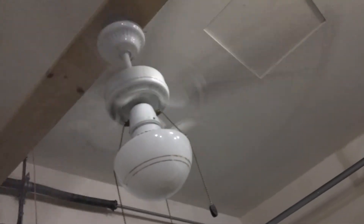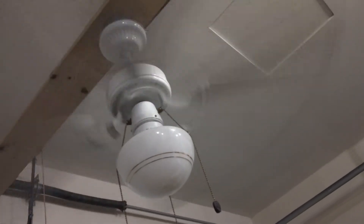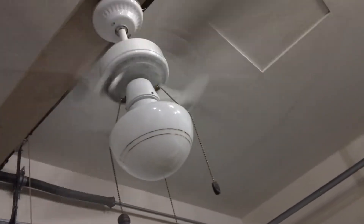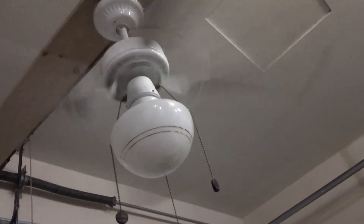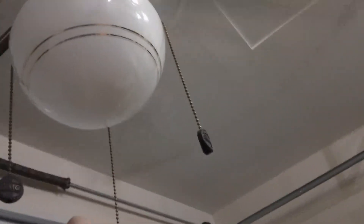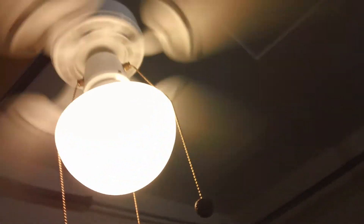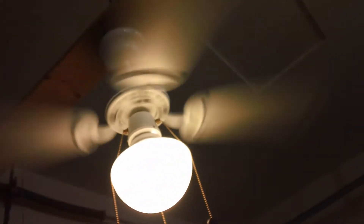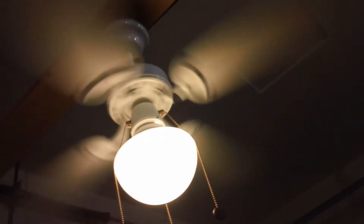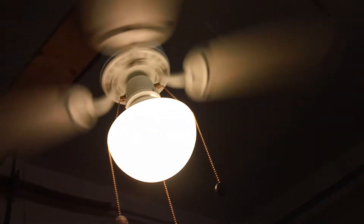Moving on to medium speed now. This is going to slow down to maybe 185 RPM. There's not too much difference between medium and high — they're kind of close together, but that's fine. Last but not least, low speed, and I'll show that with the fan and light on at the same time. This is probably going to do around 70 RPM. Turn everything off now.